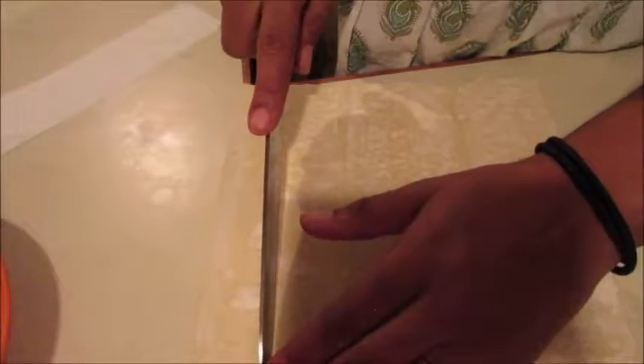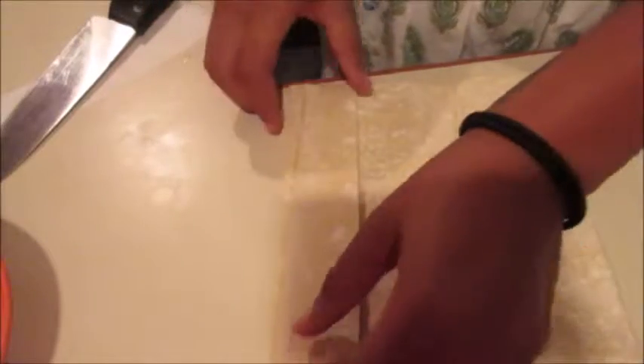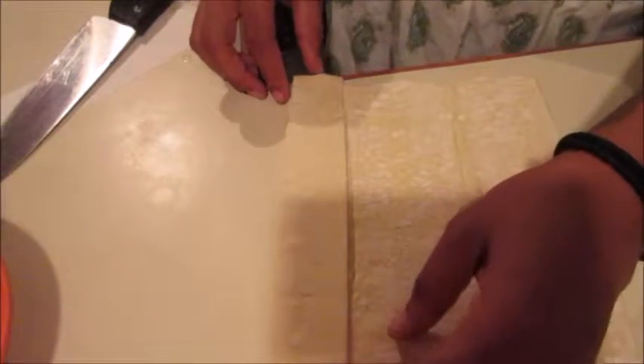I wish I would have cut mine bigger — I cut mine about an inch and a half, I'd probably do a good two to two and a half inches so you have extra space to work with. It still worked out, but if I did it again I would definitely give myself more room. Once you've got them cut out how you want, move on to the next step.